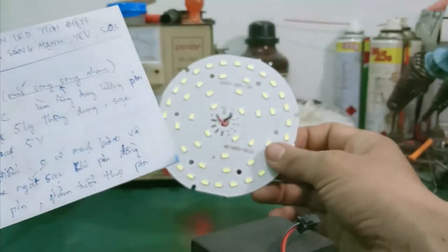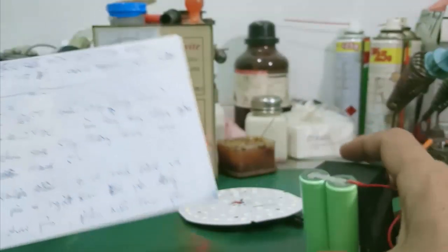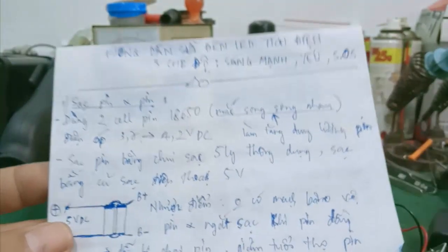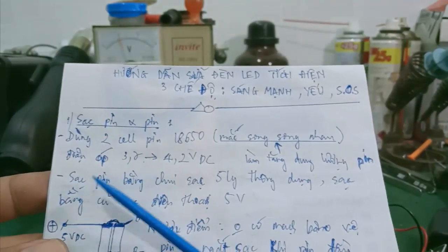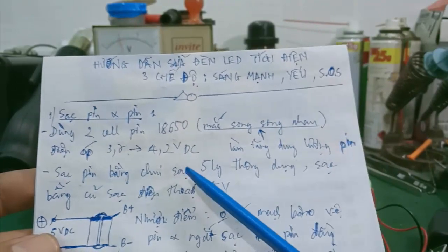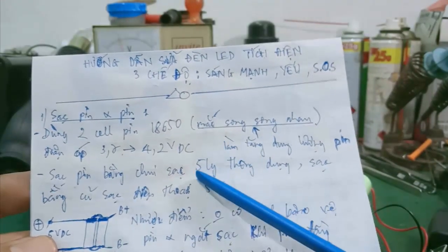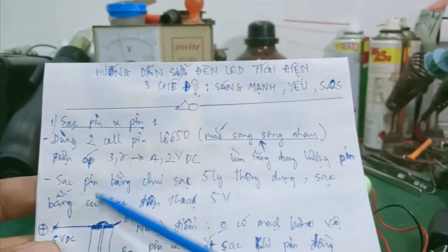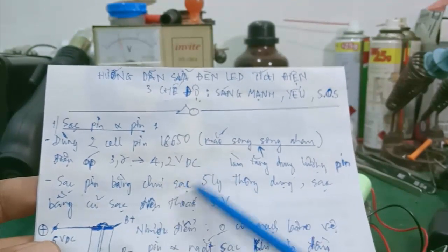Trong quá trình mà khu vực đó không có điện lưới hoặc là cúp điện thì mình sử dụng những bóng đèn này vào những buổi tối. Phần sạc pin nó sẽ sạc bằng cái chui sạc 5V thông dụng, và những cái chui sạc này có thể dùng cáp USB hoặc là mình chế những cái củ sạc 5V nối với sạc này để sạc pin.